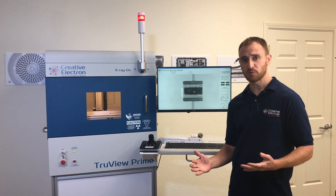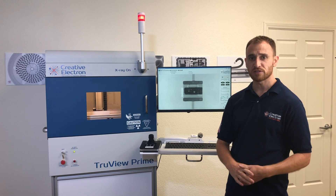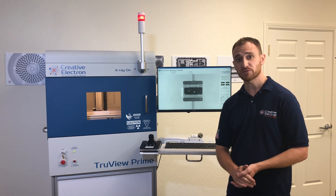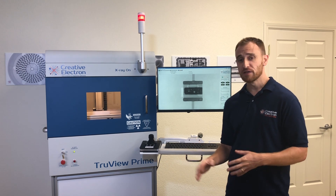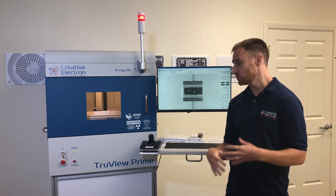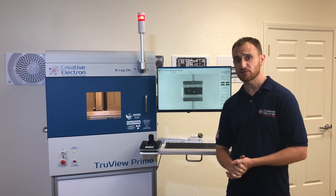The TrueView Prime is configurable with several different x-ray sources ranging from the 80 kV mini focus source up to the 130 kV micro focus source. Because of that variability, the system can weigh up to 800 pounds, so we always recommend using a bench that supports at least 1,000 but preferably 2,000 pounds for safety concerns.